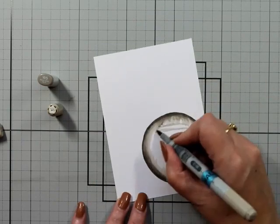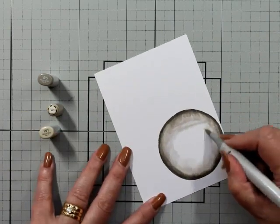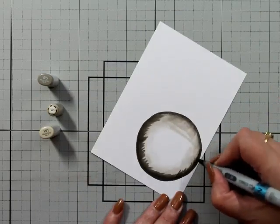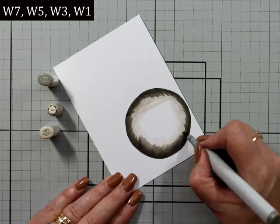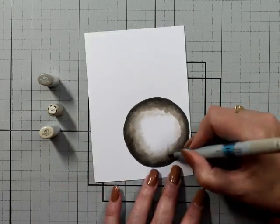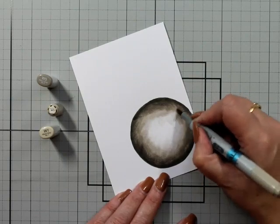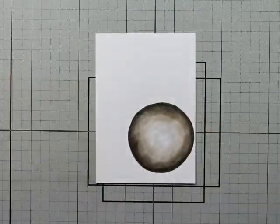We're going to use the range of W's. I did sort of think I would use a highlight sort of thing, but I completely decided to change my mind. I have W7, W5, and W3 going down to a W1. The very center of this is going to be very white — I'm going to use a white O marker to leave a white highlight right in the center.